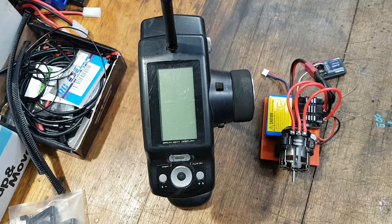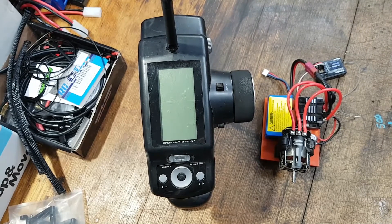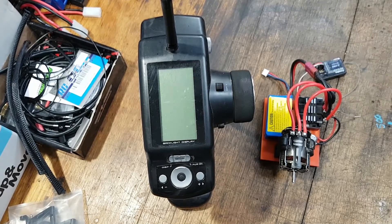Good morning everyone. This will be a very small two-minute video just to give you a rounded-out idea on how to calibrate the Team Power speed controllers.